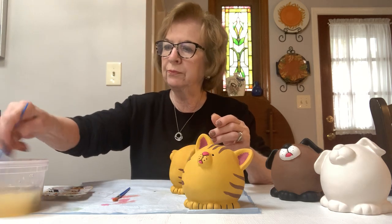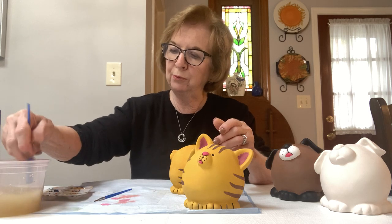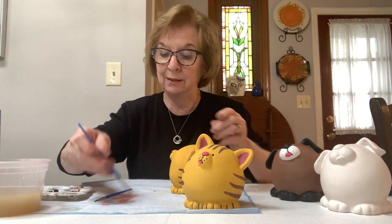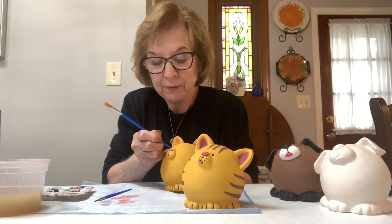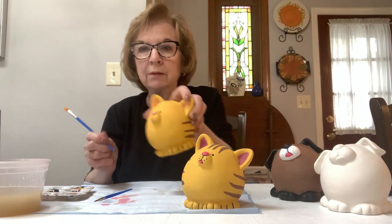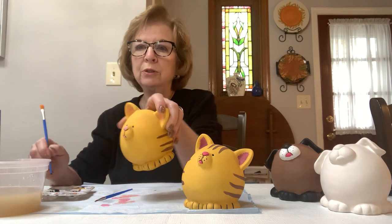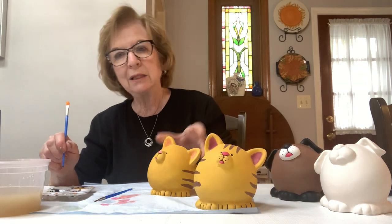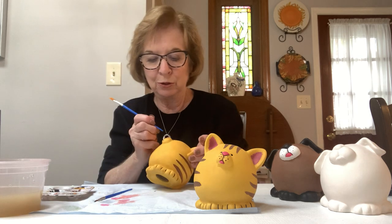I'm going to wash my brush and take the bigger flat brush, and we're going to use the handle of the brush — the back end, not the hairs. You dip into the black and you do your eyes — it does a perfect circle and you don't have to do it with the hairs of the brush. We're going to do the same thing for the little dots on the side of his nose, which are supposed to be like whisker freckles. I have four of them, but it's up to you how many you want to do. Using the back end of the brush is so simple and it puts the right amount of paint on.